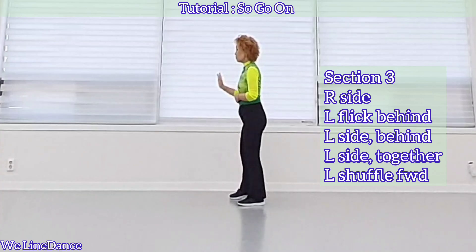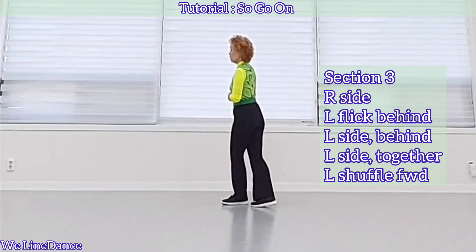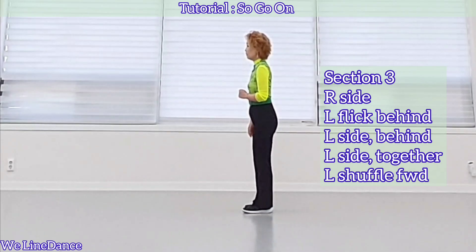Section 3: step to side and flip behind, step to side, behind, and side together and shuffle forward.